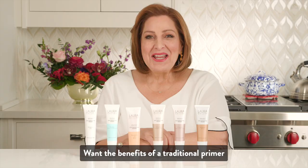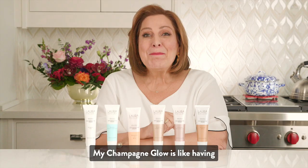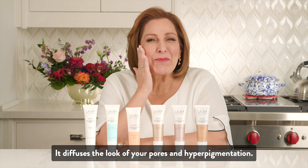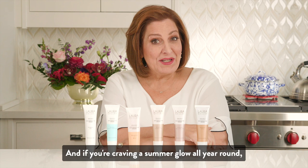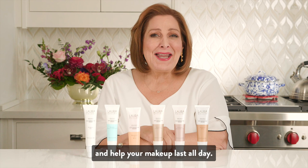Want the benefits of a traditional primer with some extra oomph? My tinted Spackles do just that. My Champagne Glow is like having your own lighting crew at all times — it diffuses the look of your pores and hyperpigmentation. My Ethereal Rose Glow gives you an angelic finish without ever looking pink or red. And if you're craving a summer glow all year round, the Spackle Bronze is the quickest step to getting sun-kissed. All of these primers are highly moisturizing, create a beautiful canvas for your makeup, and help your makeup last all day.